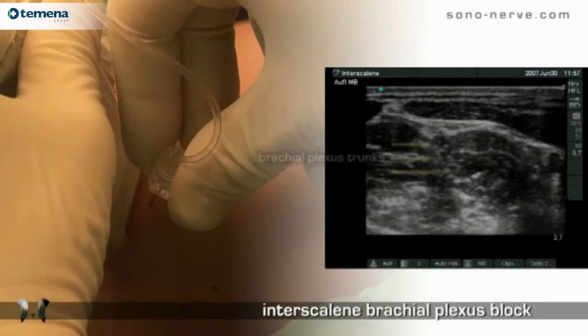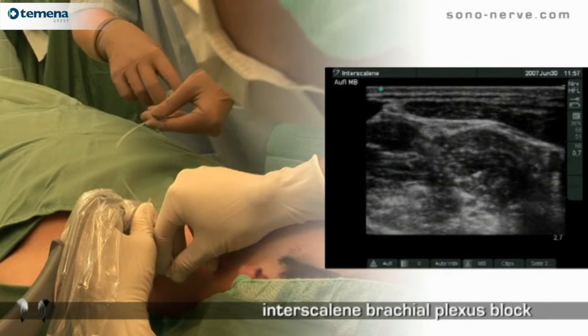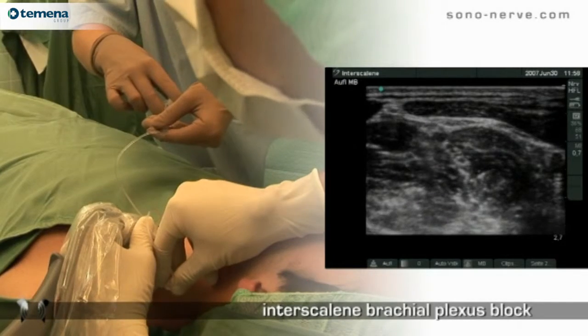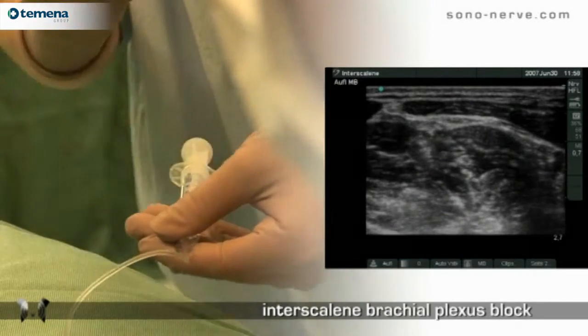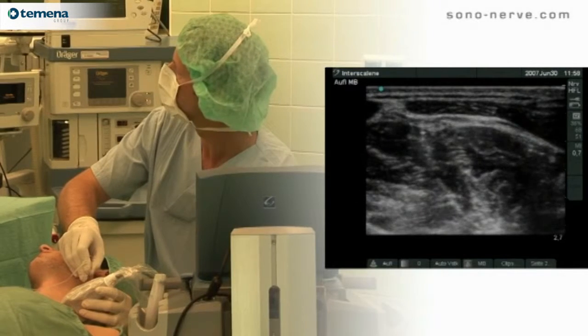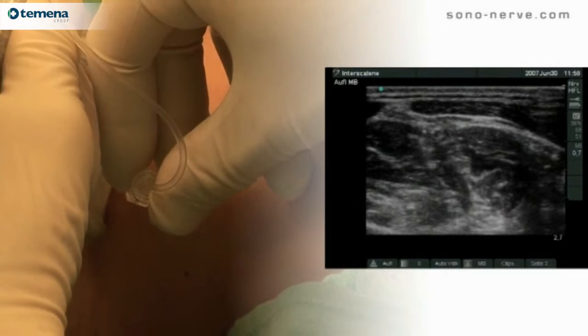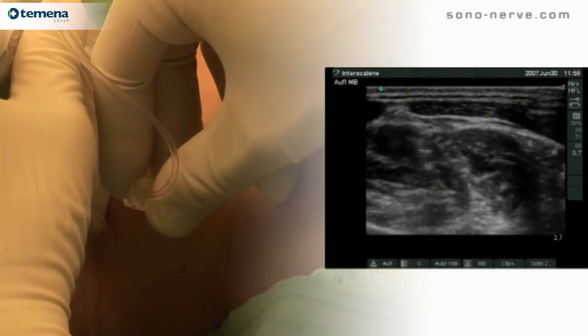The needle is positioned medial to the roots of the brachial plexus. And as the local anesthetic is injected, the roots come clearly into view. The roots and trunks of the brachial plexus are very hypoechoic because the nerves are proximal.